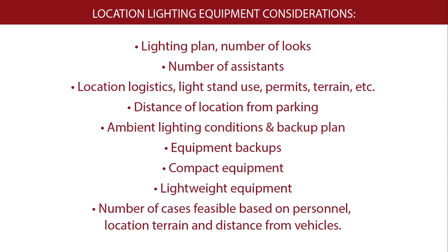Here's a list of the most important considerations that go into how I choose what to bring for various jobs. The lighting plan and the number of looks you're going to create will dictate which modifiers you bring and the grip equipment you'll use to support those modifiers.